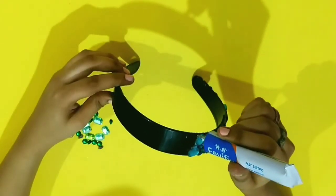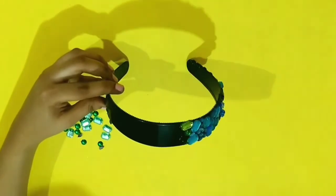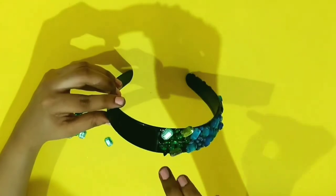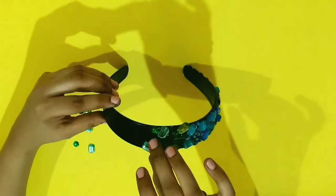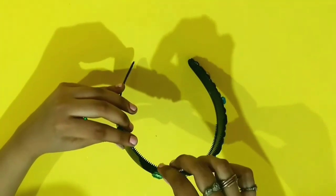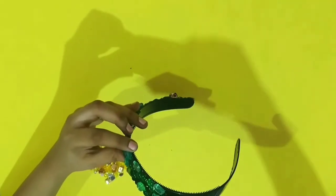For the green ones, I didn't get the exact light green color so I ended up picking both the light and dark green crystal stones. It really doesn't matter at all because the result looks stunning.